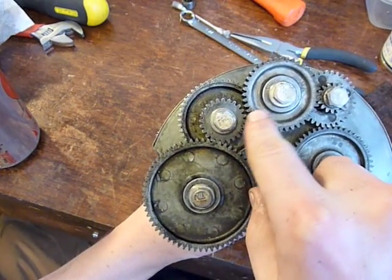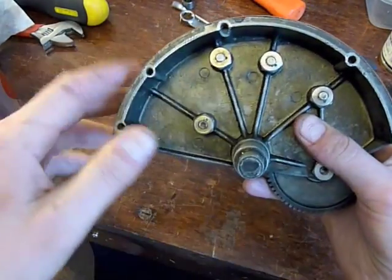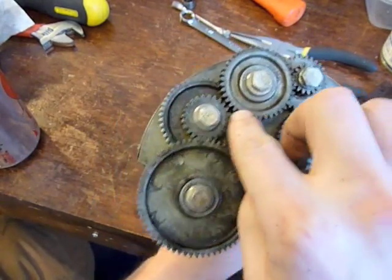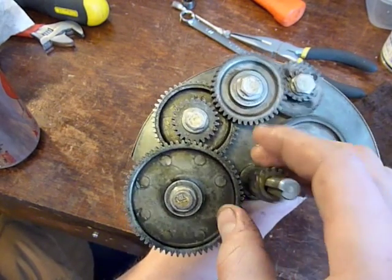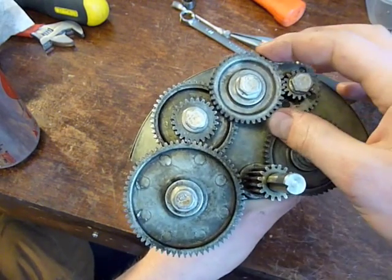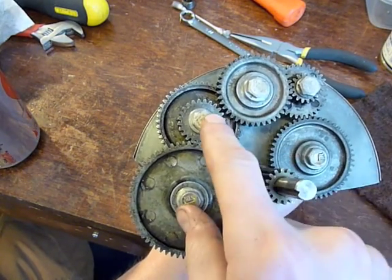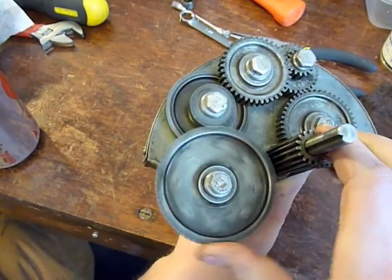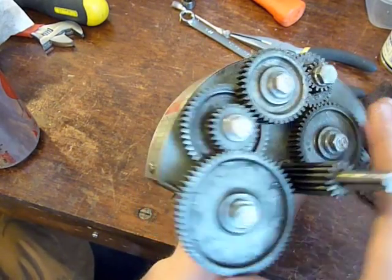The obvious culprit looks like this gap right here, but even when I took apart the casing, nothing is bent or damaged to the point where that gap could be as obvious. It's quite large. The fact that these two seem to be quite well aligned tells me that this pin itself isn't a problem, and the fact that these two seem to be well aligned tells me that those two are okay.